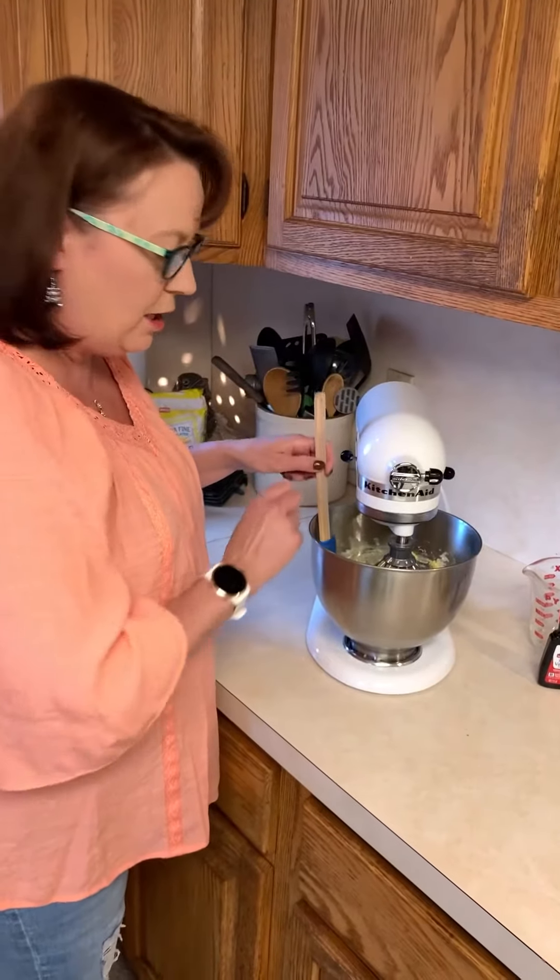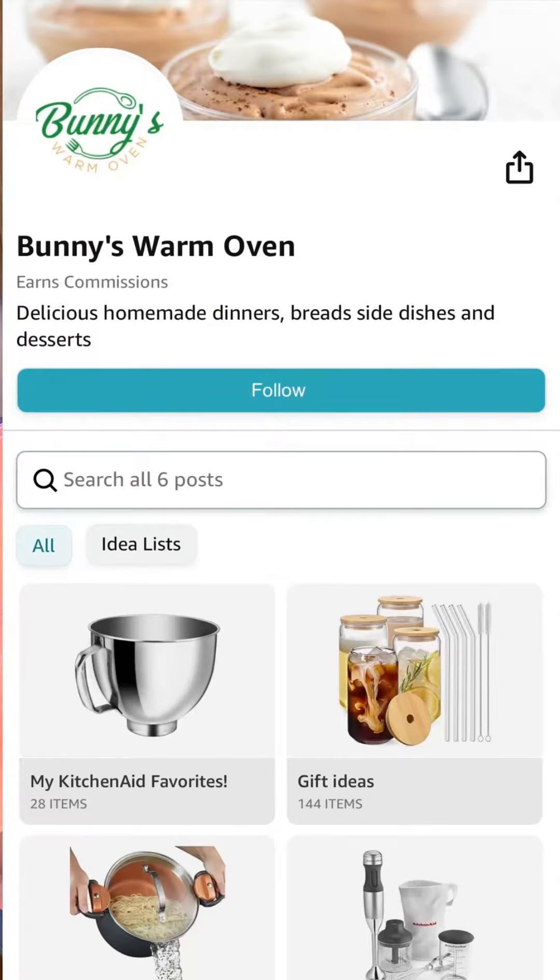And that's basically the ease of using your KitchenAid. We appreciate you stopping by today — take a look at Bunny's Warm Oven Amazon store. The link is at the bottom of the video. Have a great day.